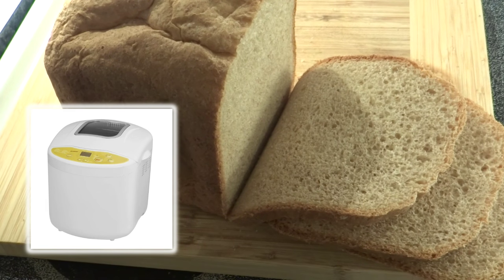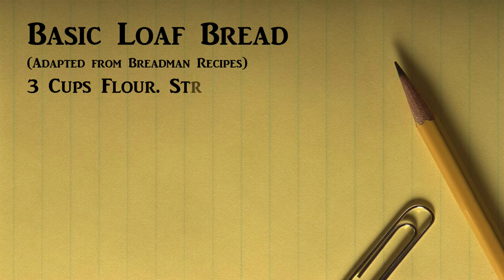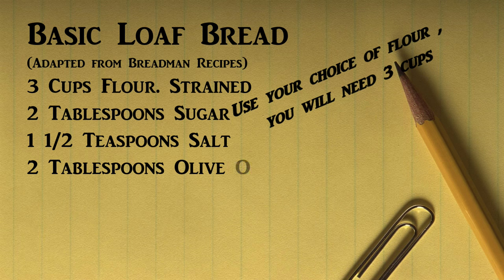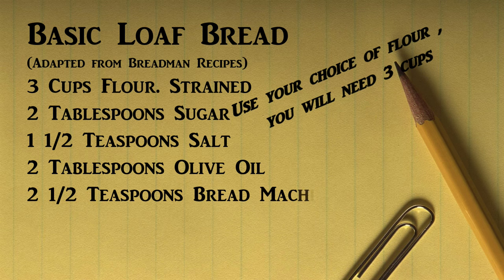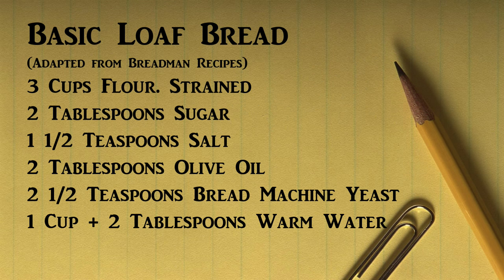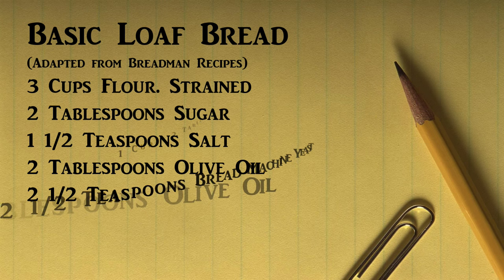Here are the ingredients for the basic loaf bread. In this recipe I use three cups of flour. I used to use all-purpose flour because the only flour I could find that was organic was all-purpose — the bread flour was not. When I feed my family something on a regular basis I like to keep it clean and free of preservatives and food colorings. Recently my local grocery store started to carry an organic bread flour, so that's what I'm using now, but the all-purpose flour worked fine for many years.